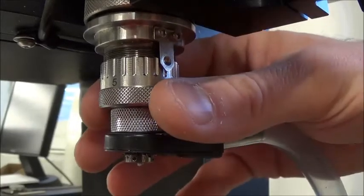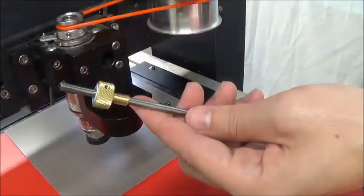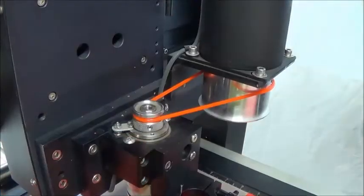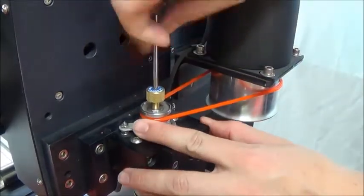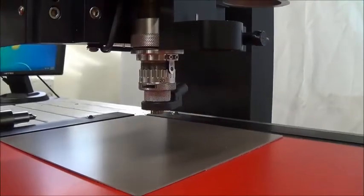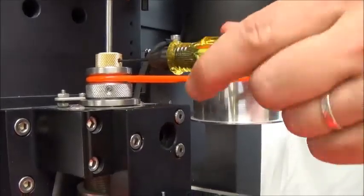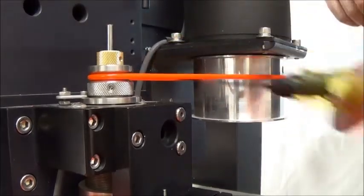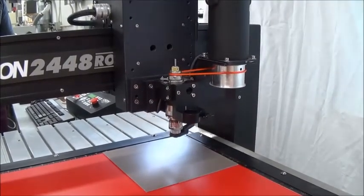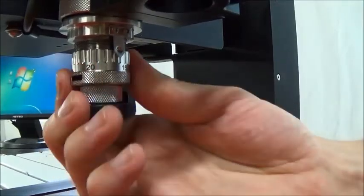We will now zero the profile letter cutter. Rotate the micrometer plus seven clicks. Loosen the set screw on the cutter knob and move the cutter up about two inches. Tighten the set screw to hold it there. Put the cutter into the spindle by threading it counterclockwise. Now lower the spindle until the nose cone touches the material and the tension spring compresses slightly. Loosen the set screw and gently lower the cutter until it touches the material, then tighten the set screw. This sets the cutter flush with the bottom of the nose cone. Leave this cutter in the spindle. Press the go to home button. You can now dial the micrometer forty-two clicks past zero and leave it there for the whole job.